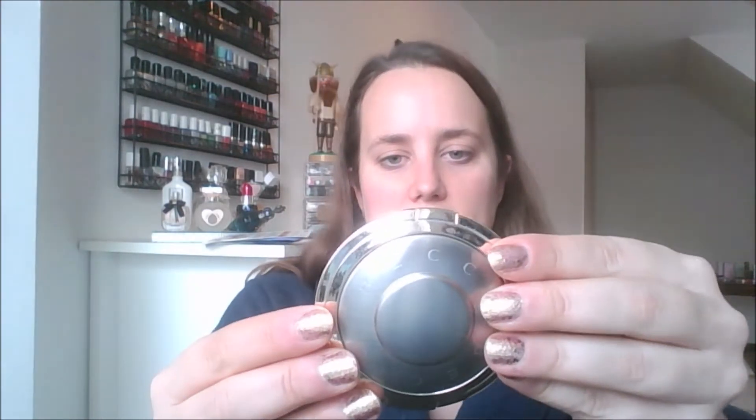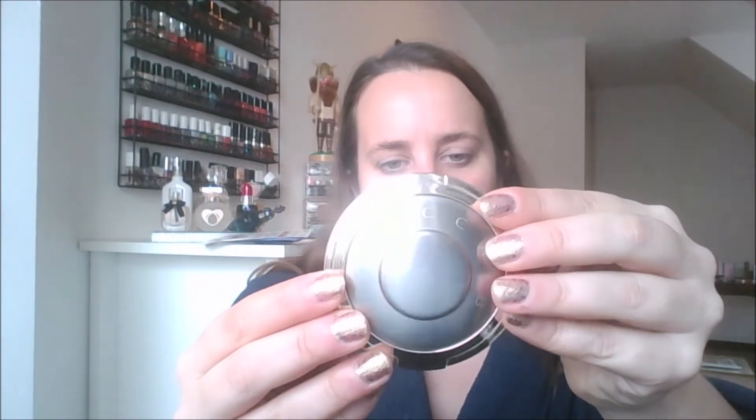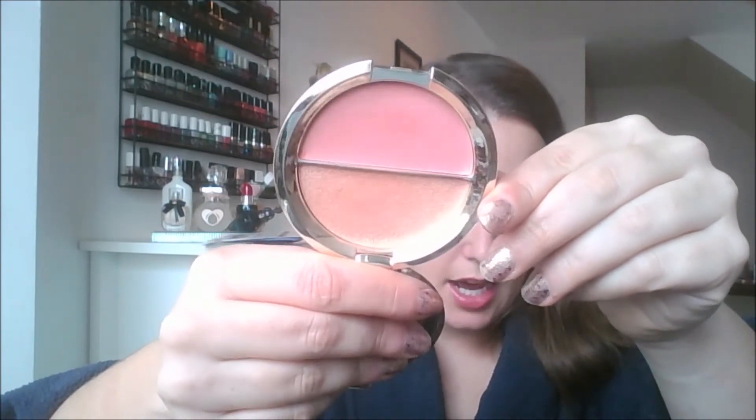So I do want to hit pan on the Becca Split Pan Shimmering Skin Perfector. I've got the Mineral Blush in Flower Child and the highlighter in Champagne Pop. This is one of the original ones they came out with. The blush is so pretty — I used Flower Child last year in 2019 and I loved it, so I want to use that again. Champagne Pop is just a really popular highlight and it's a really nice tone for my skin. I have used it a little bit already, but not enough to make a dip. I'm looking forward to using this more in 2020 and hitting pan.